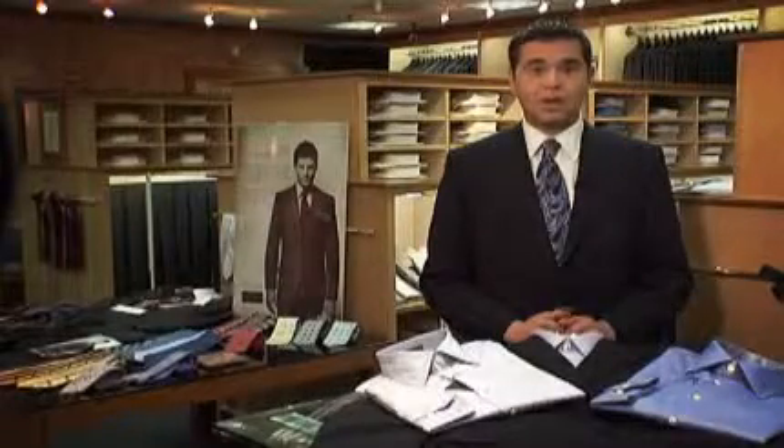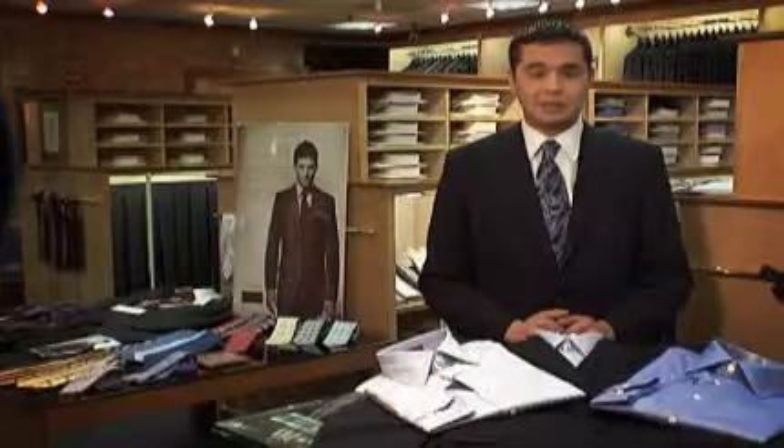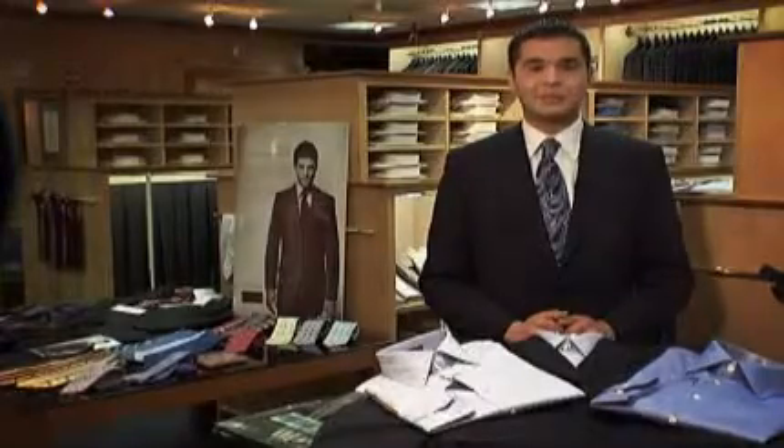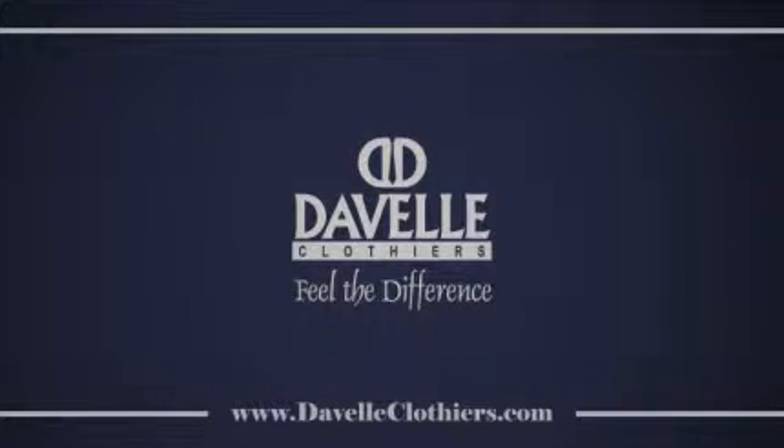It's going to start at the armhole and work all the way down to the body, giving an overall slim appearance to the entire fit of the shirt. This is Dan Fox over at DeVille Clothiers, and to find out more about shirts, please log on to DeVilleClothiers.com.